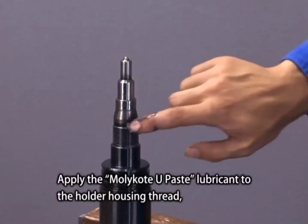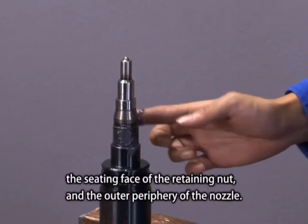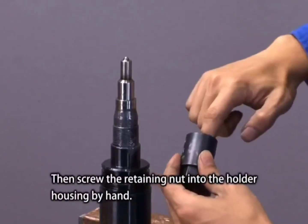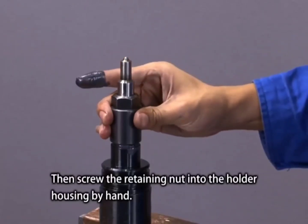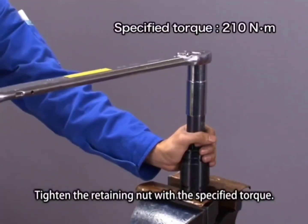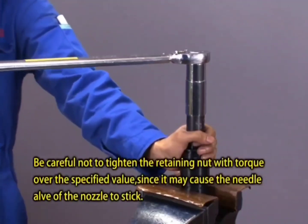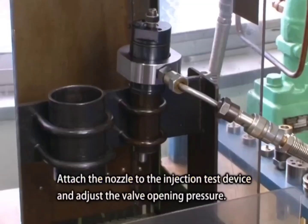Apply Molly Coat paste lubricant to the holder housing thread, the seating face of the retaining nut, and the outer periphery of the nozzle. Screw the retaining nut into the holder housing by hand, then tighten the retaining nut to the specified torque. Attach the nozzle to the injection test device and adjust the valve opening pressure.